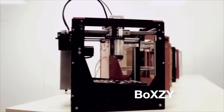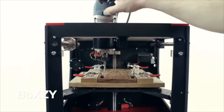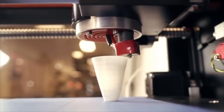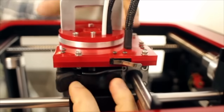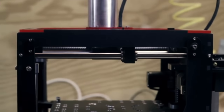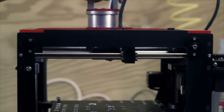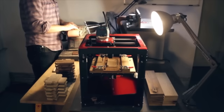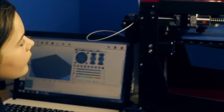Boxy is a desktop makerspace, bringing the power of a one and a quarter horsepower CNC mill, a laser cutter, and a 3D printer as an all-in-one machine. Each tool exists as a rapid change attachment, providing the user the ability to switch from mill to laser to 3D printer in just moments. Our vision is to break the barriers for makers by equipping them with the creative power of a personal machine shop that is small, affordable, and easy to use.